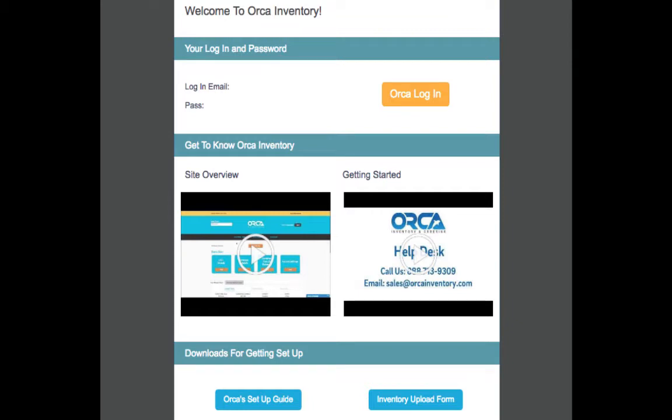To begin setup, click the setup guide button on the bottom left of the email. This will download the PDF for step-by-step instructions of how to get going with Orca.